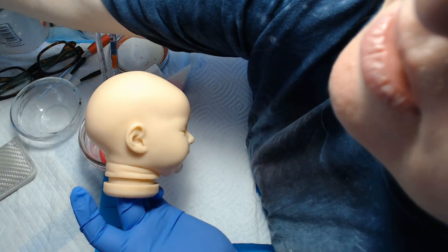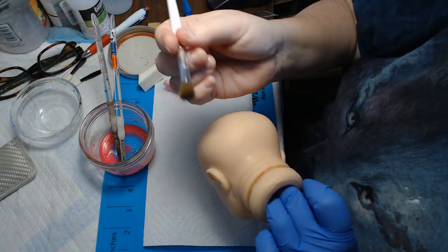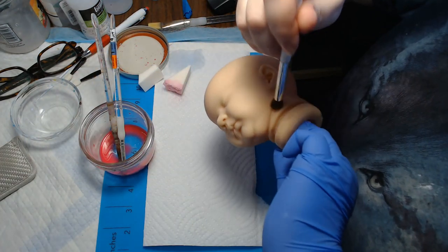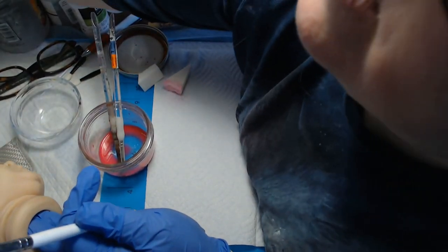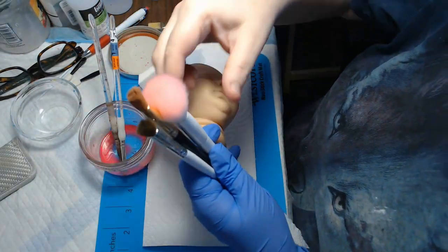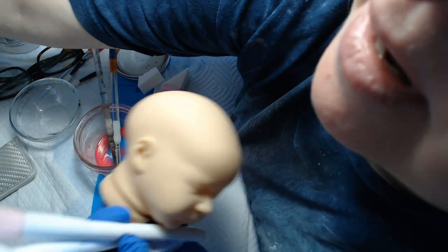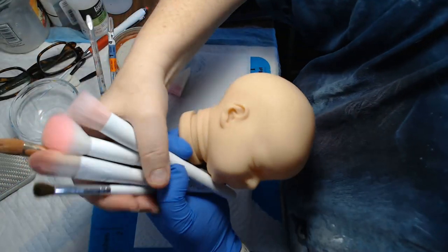Then we're going to take one of our brushes — mop type brushes. This one is just a makeup sponge, but as long as it's got a rounded edge and a lot of bristles, then it's fine. I have different sizes. I want to make sure I don't get any red on her anywhere I don't want it. These are almost all makeup brushes here. This is a mop brush that's a paint brush. Any of those will work just fine.